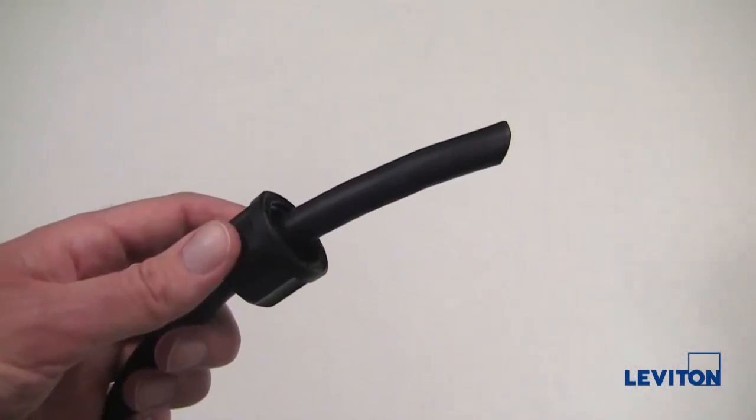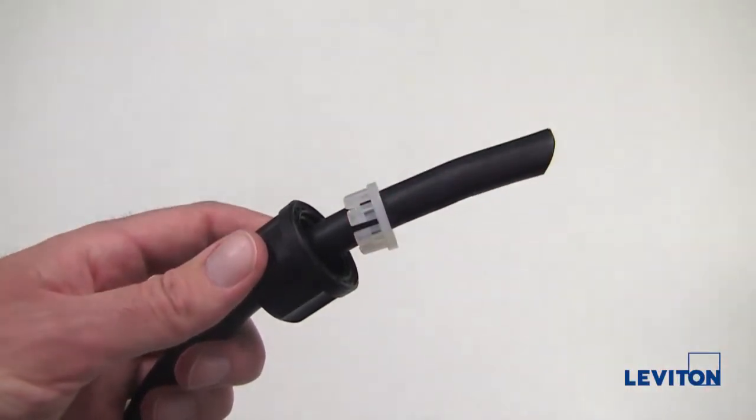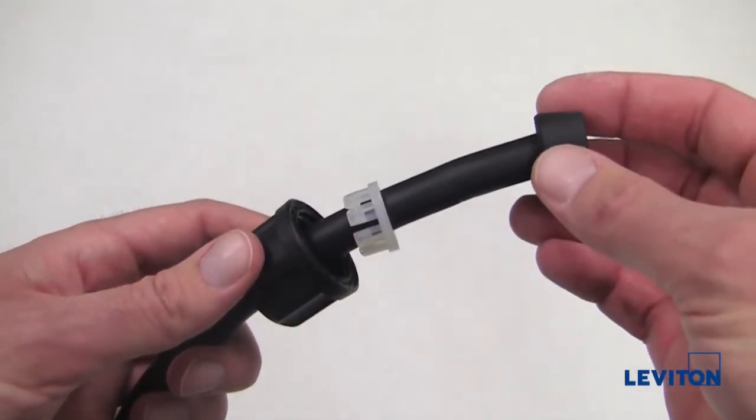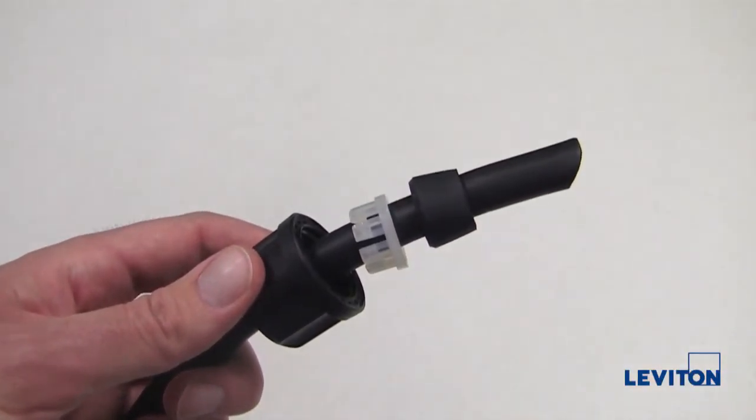Slide the strain relief washer over the cord end, noting proper orientation. Then slide the rubber bushing over the cord end, again noting the proper orientation.